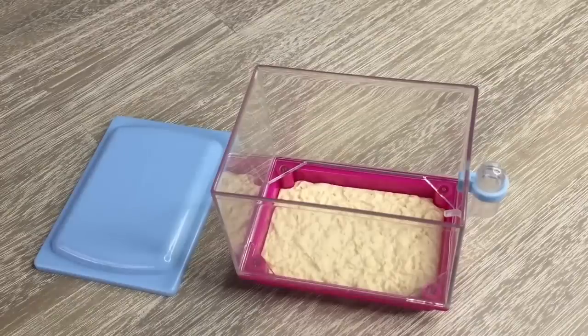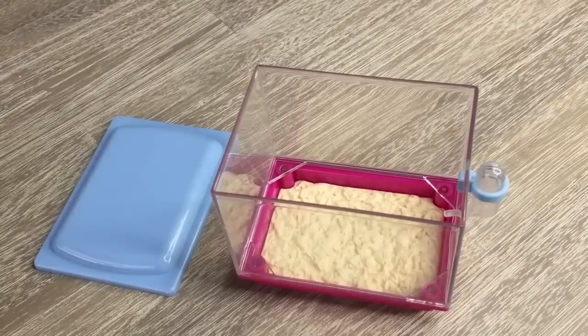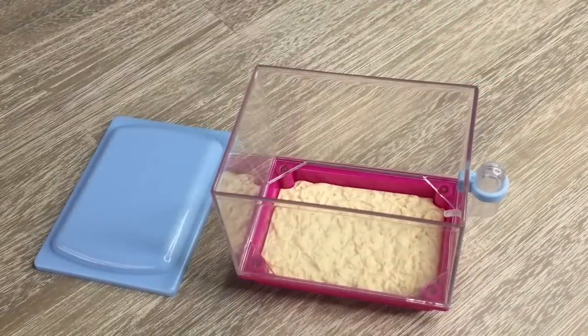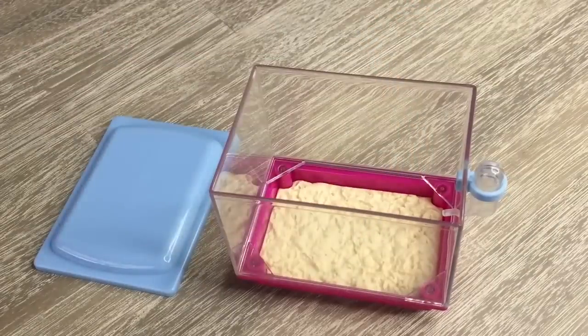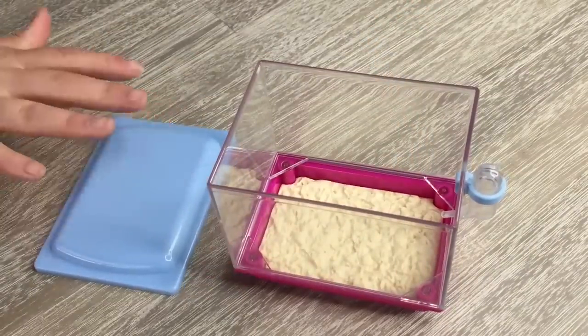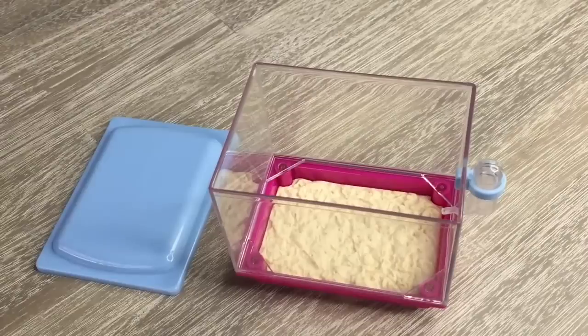The largest item in the set is definitely the hamster cage itself, which is quite essential so your hamster has a home to live in. It's clear all around so you can see inside once the lid is on top, and there's also a water bottle attached on the outside. There's also some bedding at the bottom made out of plastic so it can't be removed, but the lid can be removed and placed back on.